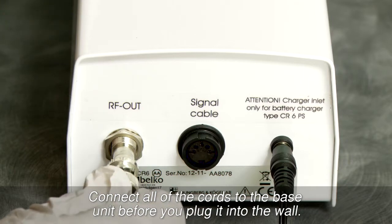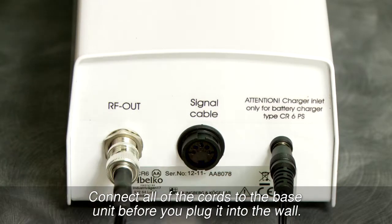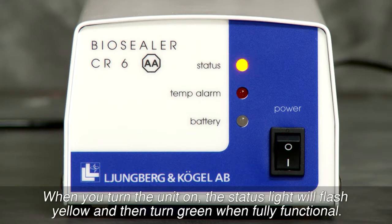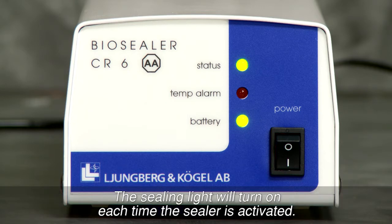Connect all of the cords to the base unit before you plug it into the wall. When you turn the unit on, the status light will flash yellow and then turn green when fully functional. The sealing light will turn on each time the sealer is activated.